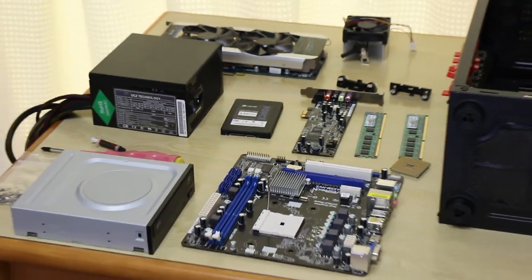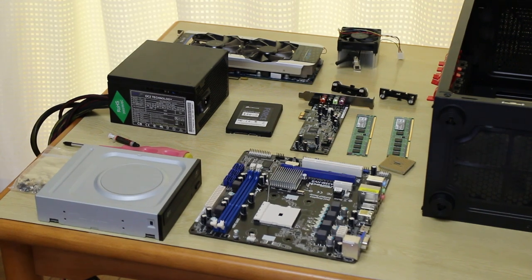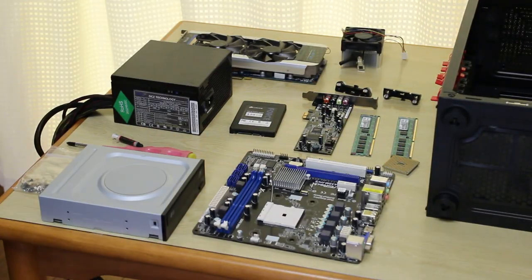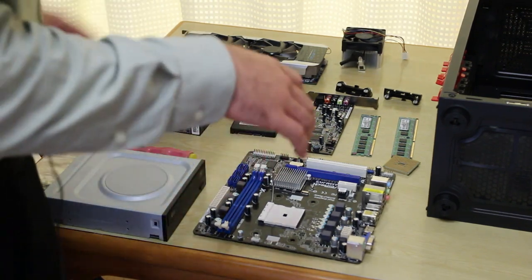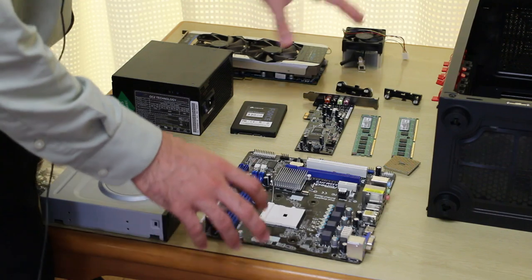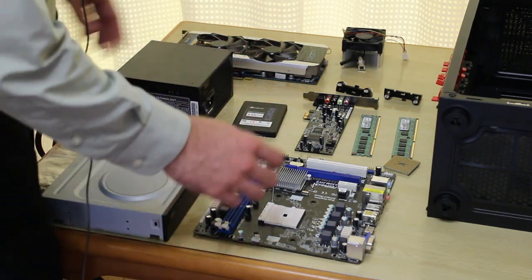Let's get on with the build here. You guys can do this in whichever order you wish to. So if you wish to install the power supply first, then you can. I like to usually put the CPU in and the RAM in and put the CPU cooler on first. That's just the way I like doing things.